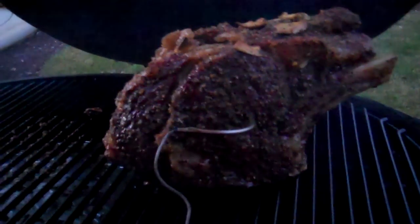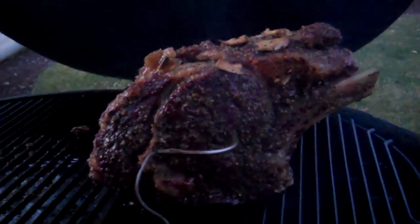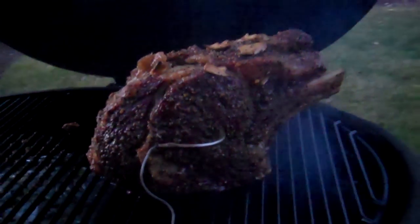Looks like the meat will be a nice medium rare if I don't let this go past 125 on the grill.